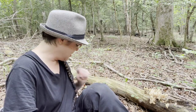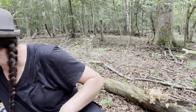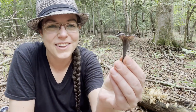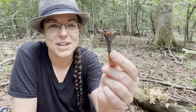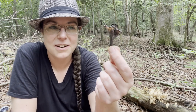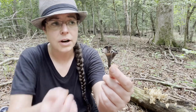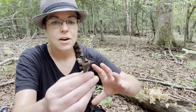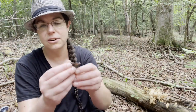Let's talk about Craterellus fallax — black trumpet mushrooms. This is one of the gray-black grails of the North Carolina Piedmont mushroom hunting scene. As you can see, it's a fairly diminutive mushroom. It's really quite delicious with a nice robust earthy flavor. It can flavor things far greater in proportion to its volume — you don't need a tremendous number of black trumpets to make a fairly big difference in a dish. They're nice and chewy and earthy, and they're just fun.